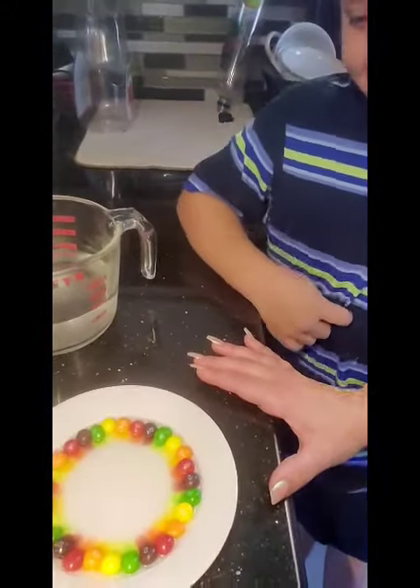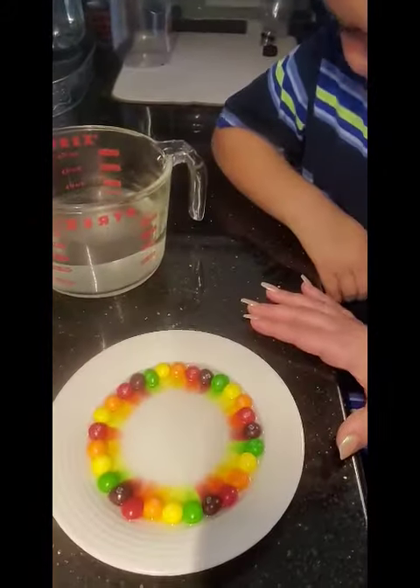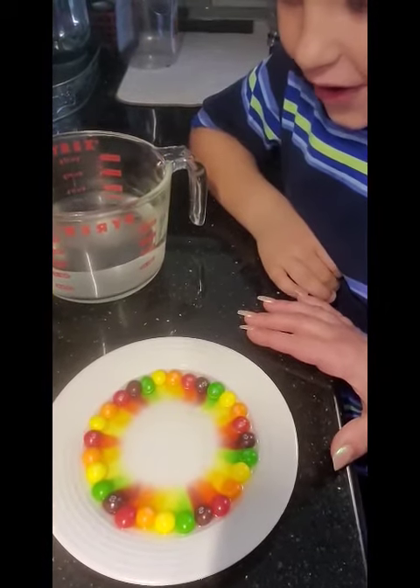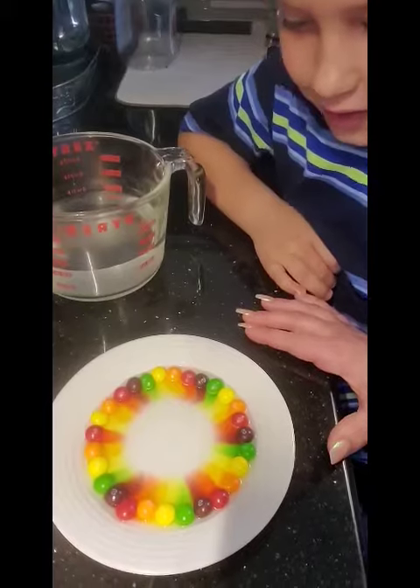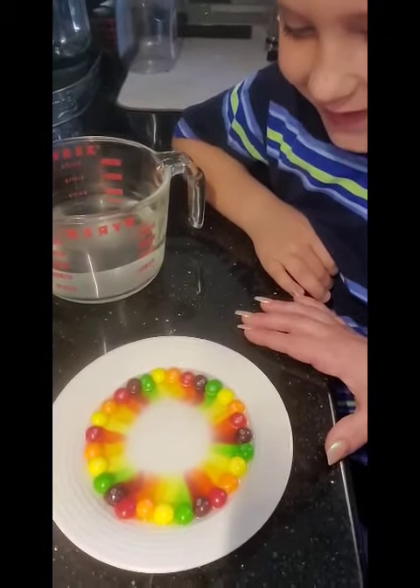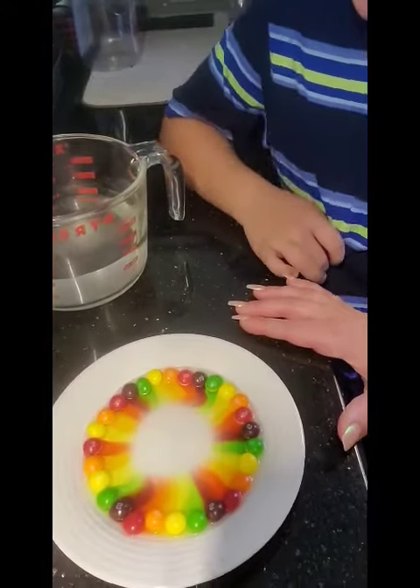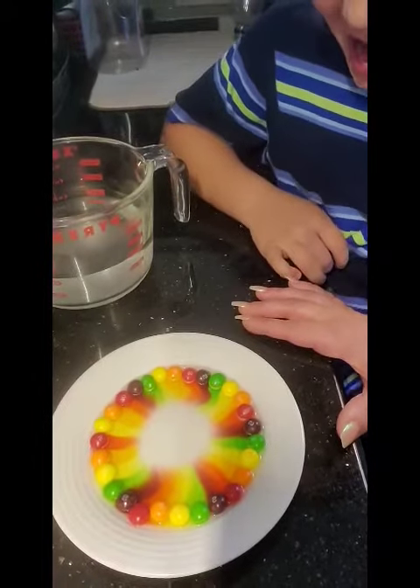You see that? That's cool. Wow. That looks beautiful. Okay, preschool. We'll see you next time. Try it at home. We love you. Bye-bye.